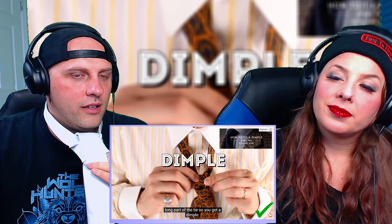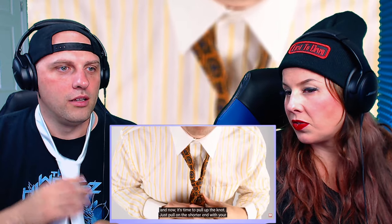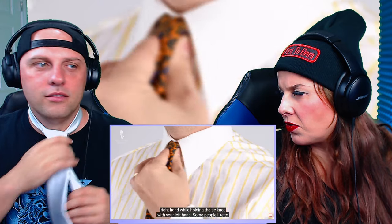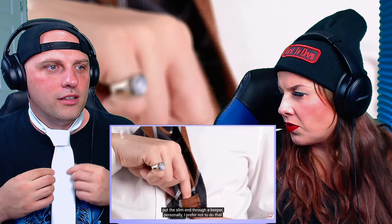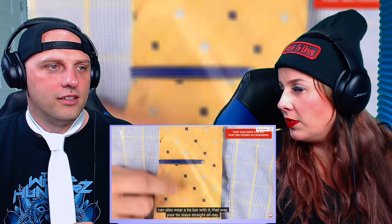The fabric on top of the long part of the tie so you get a dimple. What's a tie dimple? It's a little pinch in your tie that is an intentional crease — it's there because it breaks the light and makes it look elegant, highlighting the non-symmetrical nature of your tie knot and the nonchalance of your outfit. Once the knot is tight, adjust the dimple so you like it, then pull up the knot. Some people put the slim end through a keeper, but personally I prefer not to — it's a little more casually elegant that way. You can also wear a tie bar with it so your tie stays straight all day.